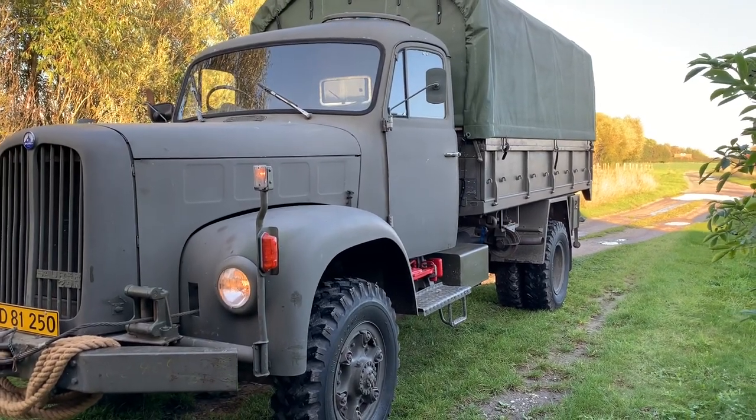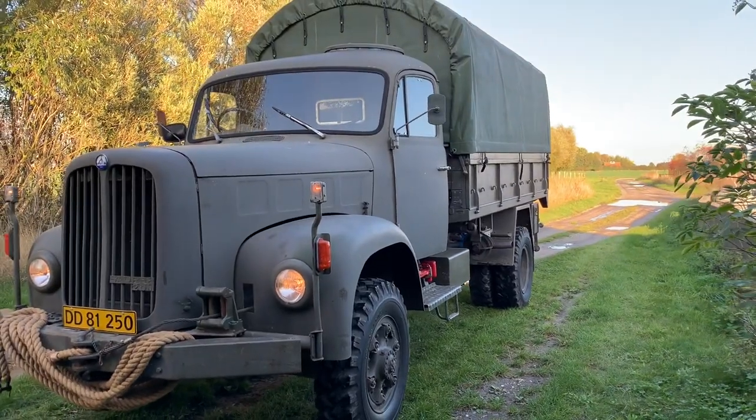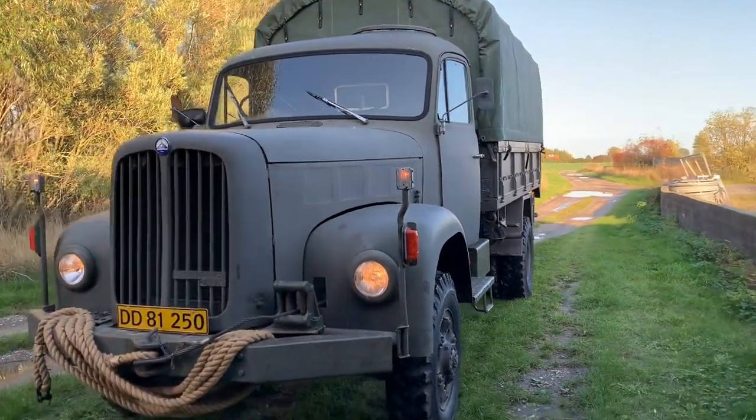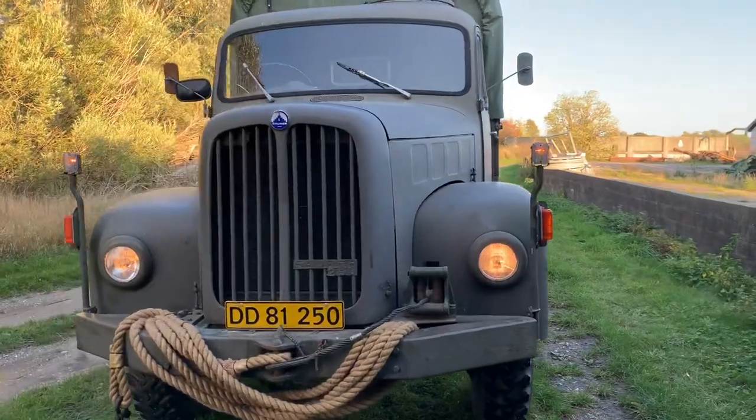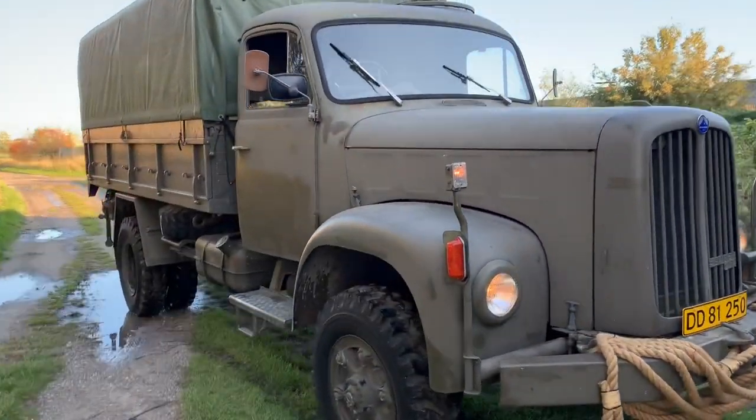This is my Sauer 2DM from 1968. Today it has been for inspection. It has been approved, actually without any remarks.